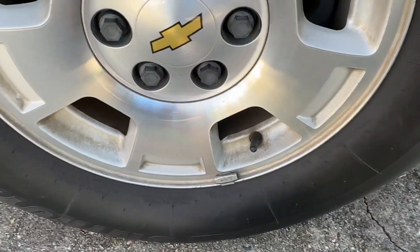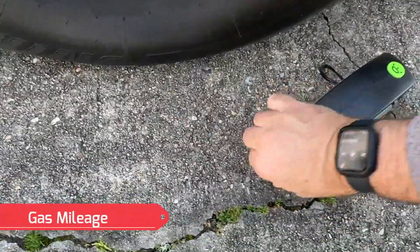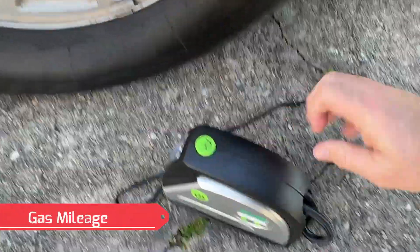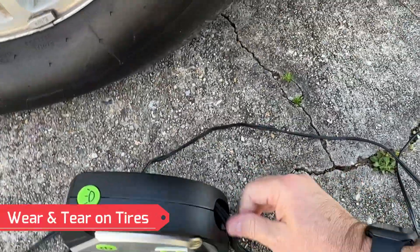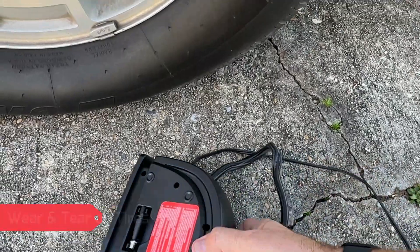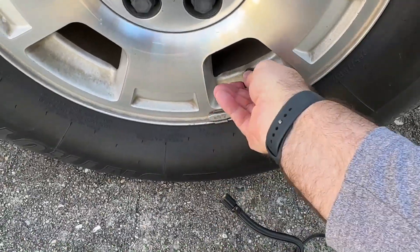If you don't have your tires properly inflated, that can result in improper gas mileage and also unnecessary wear and tear on your tires. So you absolutely want to stay on top of your tire pressure — that is super important.